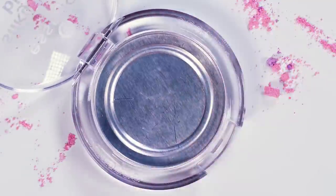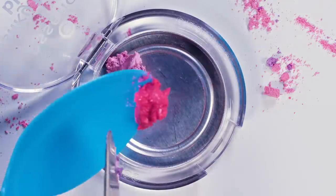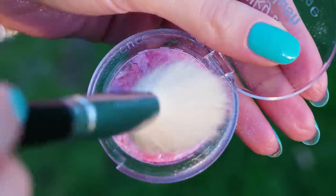Set these babies aside and grab an empty blush container. All we gotta do now is scoop small chunks of different colors and place them randomly around the container. Place a tissue on top of your blush and press it down using a rounded object. This will make the blush nice and flat. Remove the tissue, let it dry for a couple of hours and you're finished!